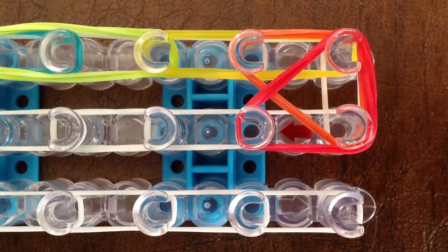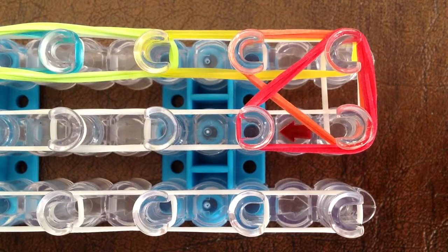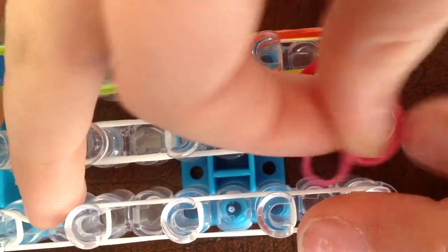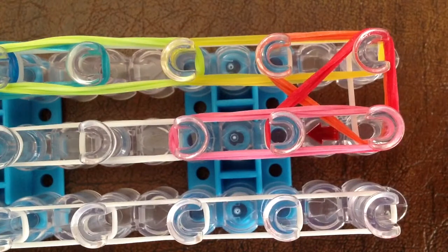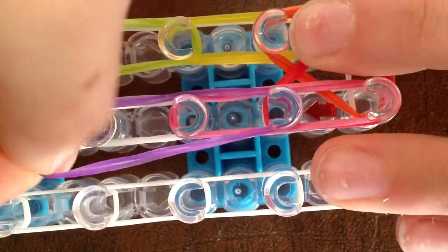Flip your loom. Then grab your next color, which is going to be pink. Again, grab three of them. You're going to start at the bottom or the top, pull from there, and do the three. Then take your next color — mine is purple. Start from the second part that has pink in it, go from there, and move three forward.